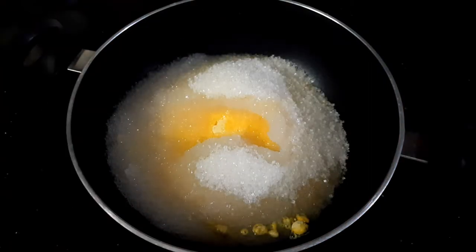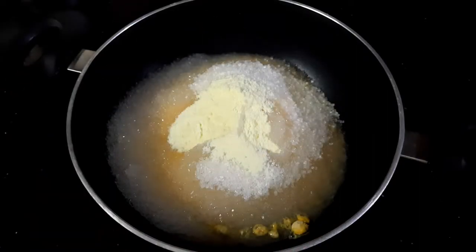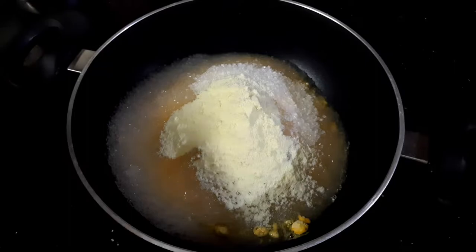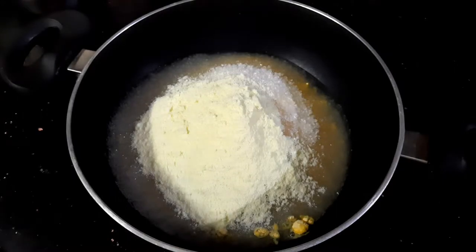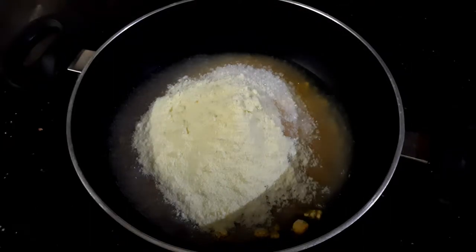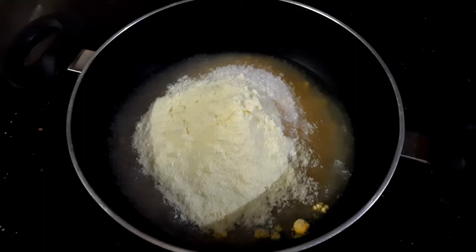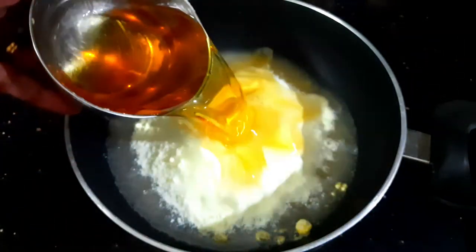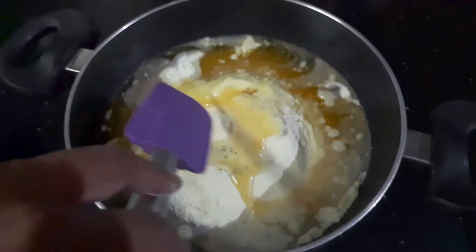Now I'm going to add three heaped tablespoons of milk powder. For the first procedure I'm going to be using oil, but as we start stirring I will be adding ghee. I'm going to be using one cup of oil.